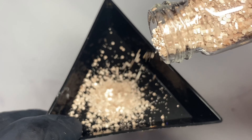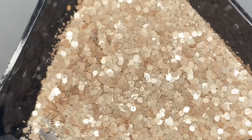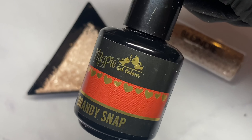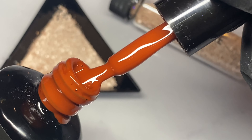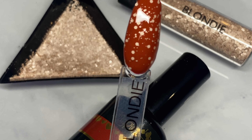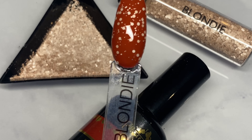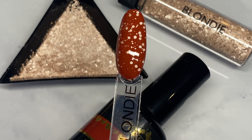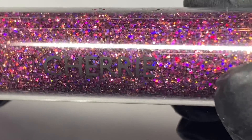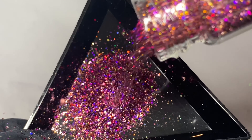Next up, we've got Blondie. This is one of the matte glitters, which is really, really unique. We've only got a few of these out at the moment, but I absolutely love how it looks on the nails. There are different sizes — fine and chunky. I've popped it over Brandy Snap so you can see the contrast. I just love how it looks; it looks like little speckled eggs. You could swatch that over your whole gel collection and get loads of different looks for your clients.